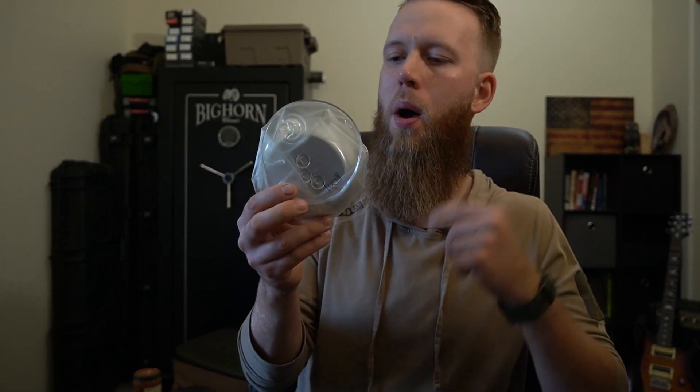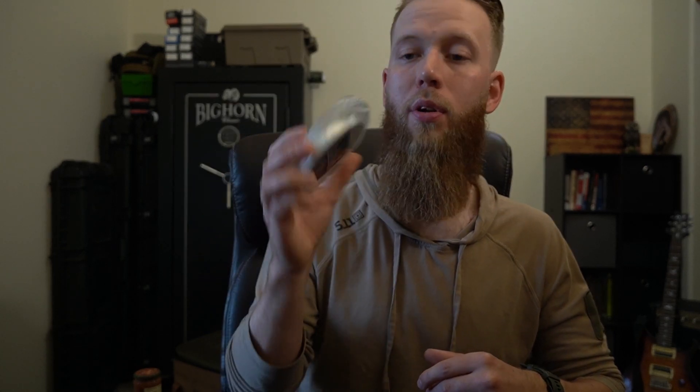If you're maybe struggling with a little bit of space, you could also go with these collapsible lanterns — you just blow them up and inflate them. They're solar powered lights. These are great too — they're collapsible, so if you're working with smaller space, it helps out with that.